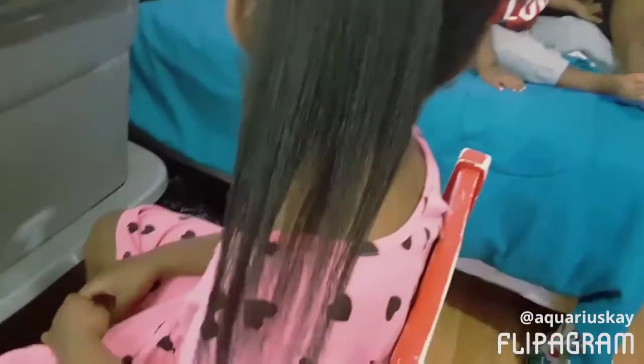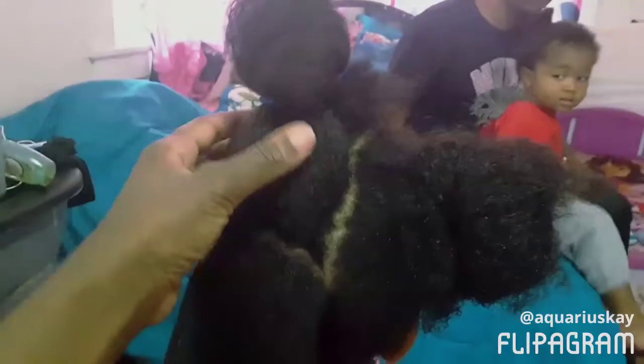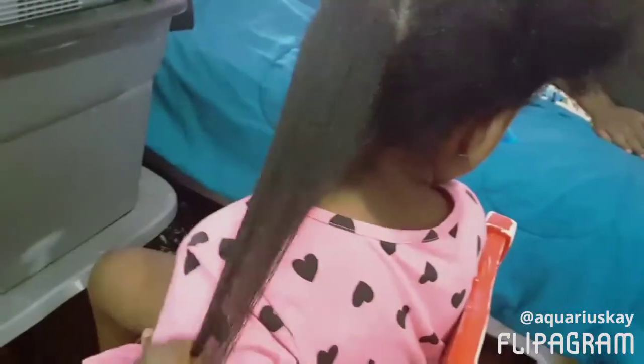So as you guys can see, this is how her hair looks so far. It looks nice and long. It's straightened — I straightened it with the straightening brush. So yeah, this is how it's coming out so far. This is how it looks without it. It looks nice and straight.